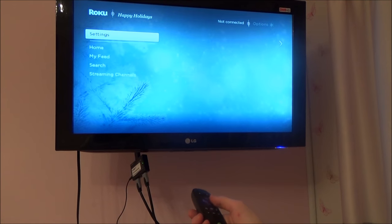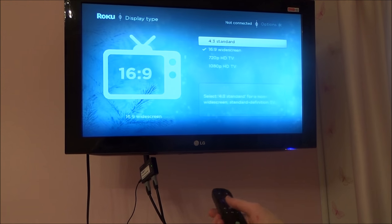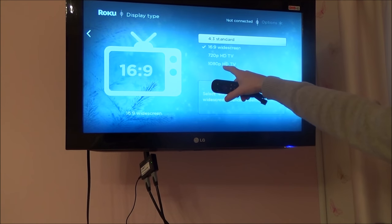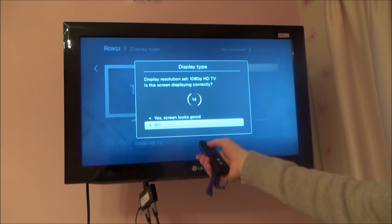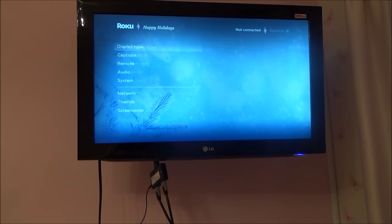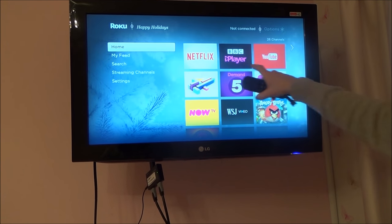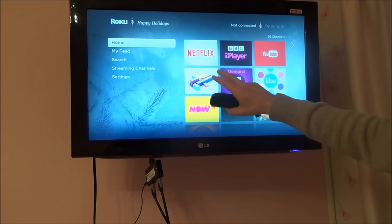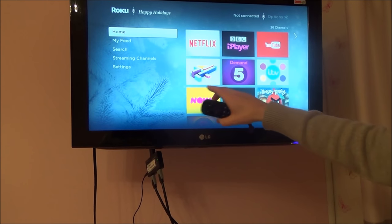I'm going to go into settings and set it to 1080p. So I go to display type, select 1080p HDTV, confirm yes — and there we go. If I go to home now, you can see how much clearer it looks. Now when I watch YouTube or Netflix it's going to be full HD, even using the VGA connector.